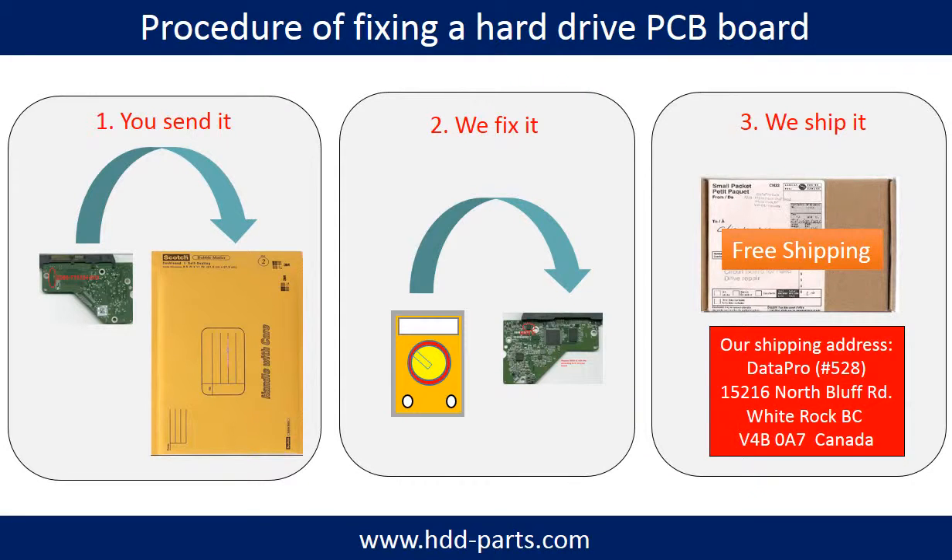This picture illustrates the procedure for fixing a hard drive PCB board. First, the client sends in their PCB board. Two, we fix the PCB board. Three, we ship back the PCB board to the client.